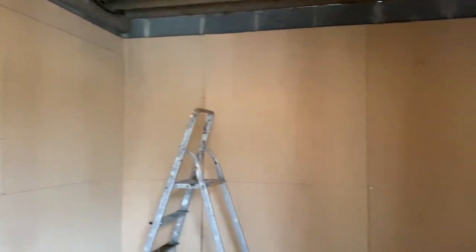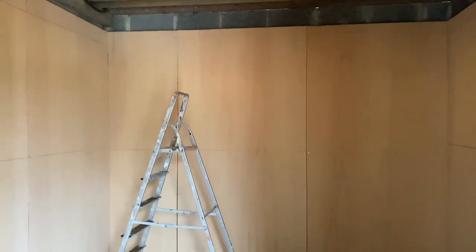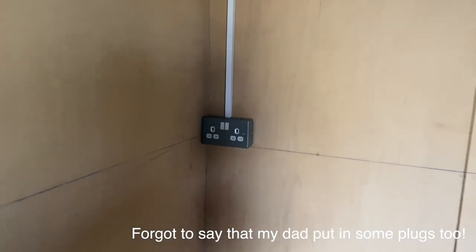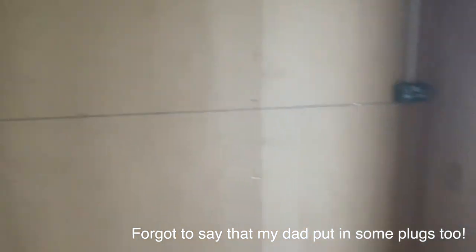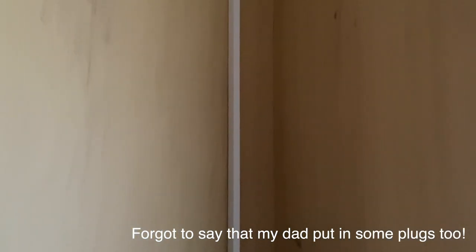Once the plywood was up it really changed the room a lot. It really brightened up the place after the grey concrete walls — this lighter plywood colour was very nice in comparison. Then because we didn't realise until we put the plywood up, the ground of the stable wasn't level. So at the bottom all the pieces of plywood had like steps for each piece because we tried to line them up straight at the top.